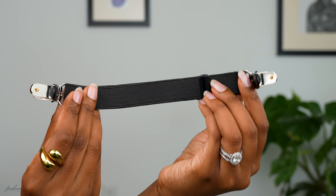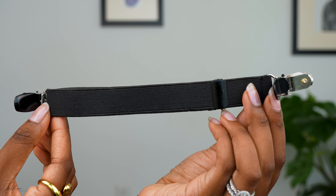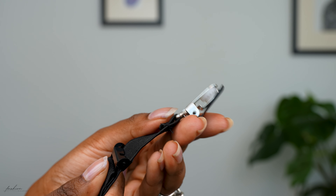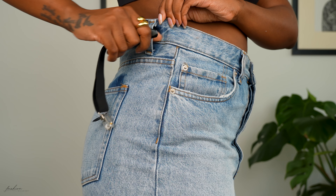So my little hack is this little piece of elastic — she's going to change your life, I promise you everything will be okay. This is a Hollywood Hip Hugger, and it's basically a piece of elastic with clasps at both ends that shut, and this adjusts your waist in seconds. See her live, see her in action baby!